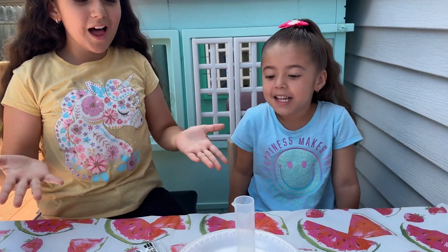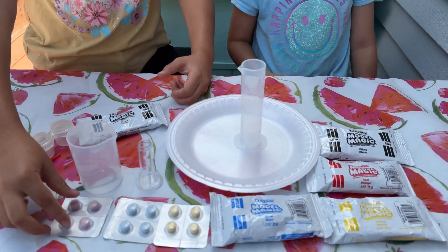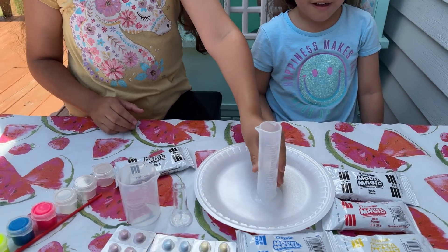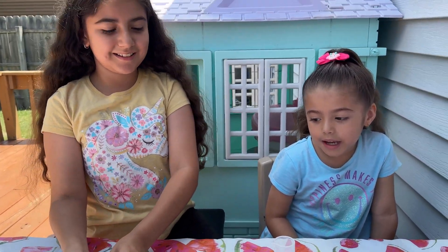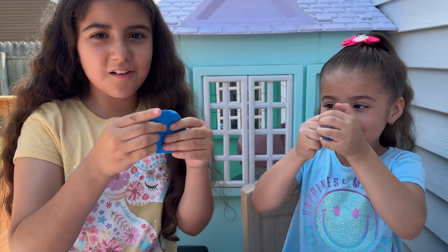Yes! We'll need some modeling clay, some fizzy tabs, and some containers — a big one for our volcano — and more modeling clay, and some paint if you want to paint it, and a plate underneath. So we'll start making our volcano.